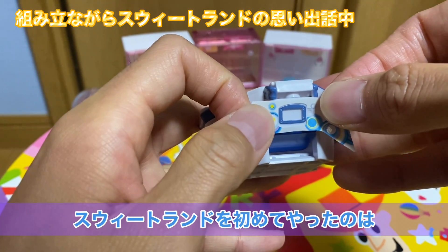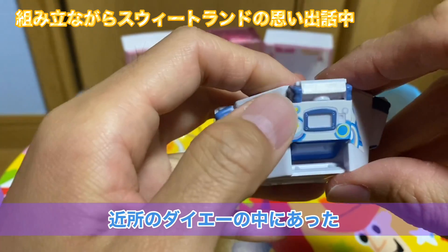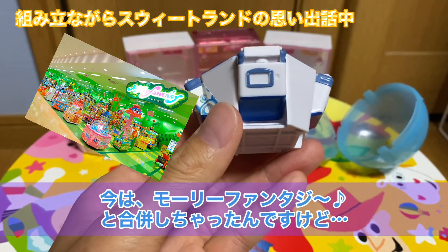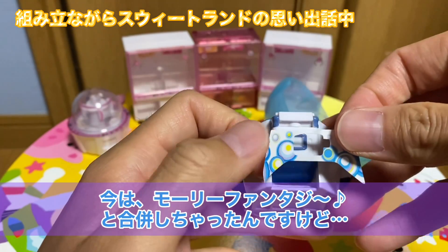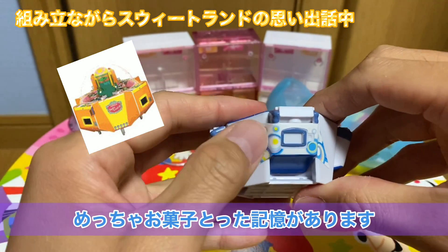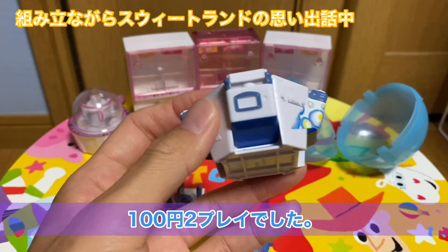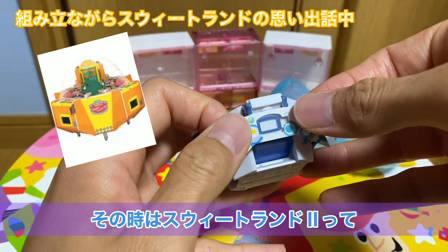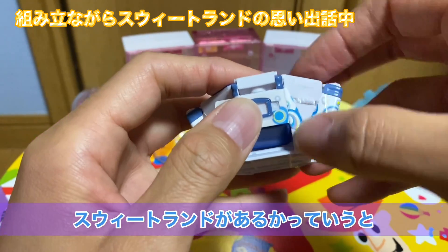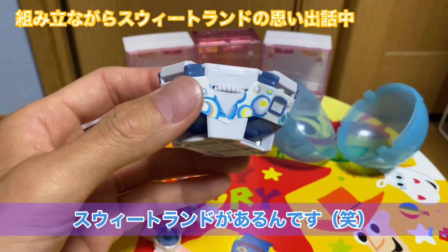私がスイートランドを初めてやったのが、幼稚園とか小学校とかそれぐらいだったと思います。近所のスーパーダイエーの中にあった「ランランランド」っていうゲームコーナーがあったんですよ。今はモーリーファンタジーっていうゲームコーナーとか閉じちゃったんですけど、ランランランドの中にあったスイートランドでめっちゃお菓子とってました。実はそうではなくてニュースイートランドっていうスイートランドもあるんですよ。もうシリーズ何台あるんだよって感じですね。